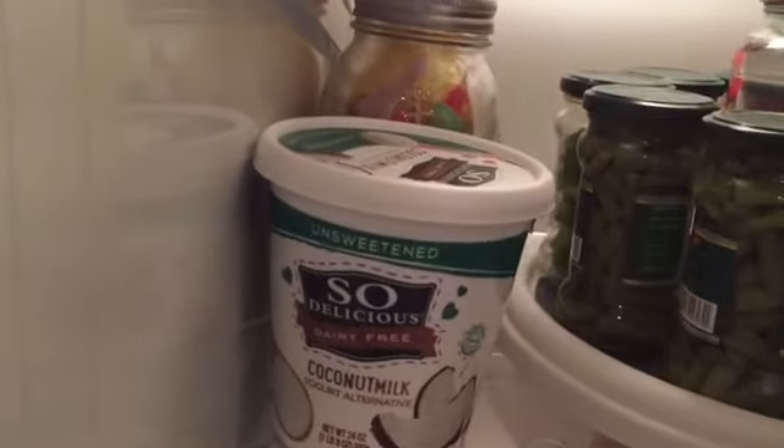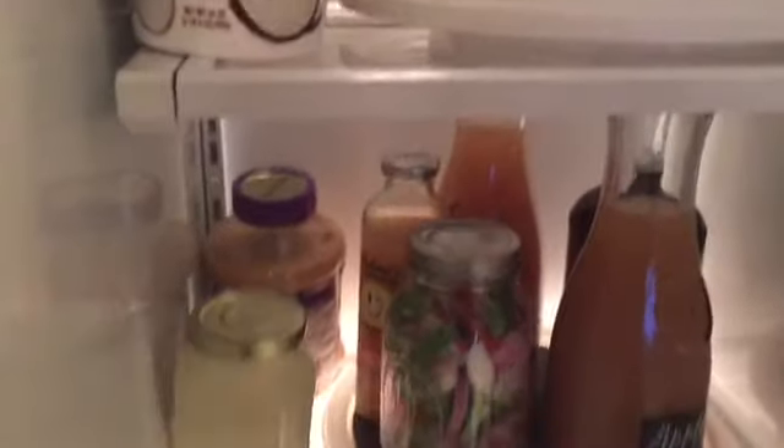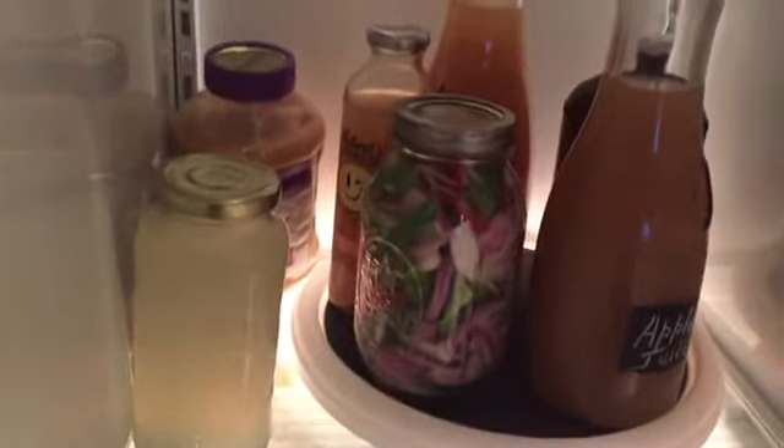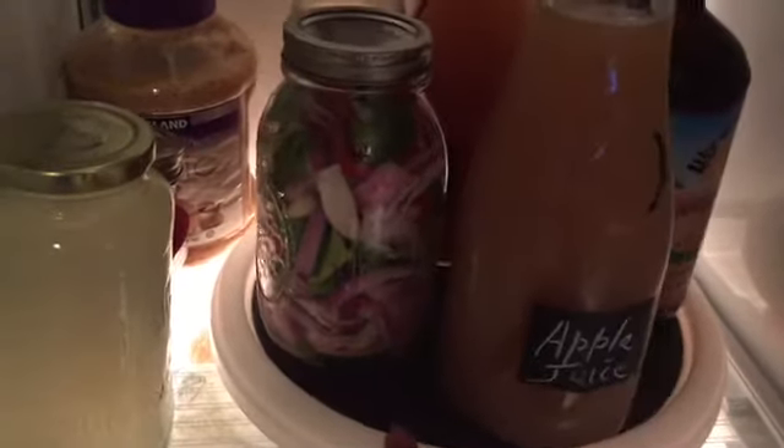This tray here has some yogurts, but it also has items I can use for breakfast or for lunch, and they are in this turntable here. The second drawer, which is in the middle here, has another turntable where I keep milk and apple juice, for example.